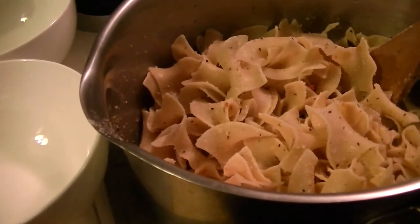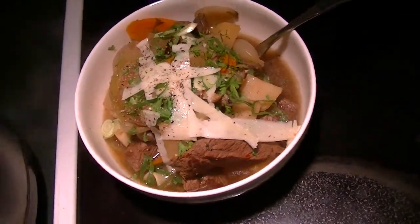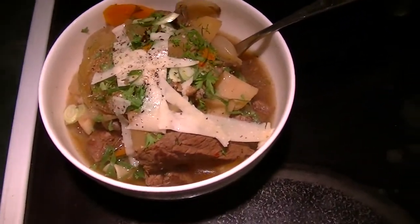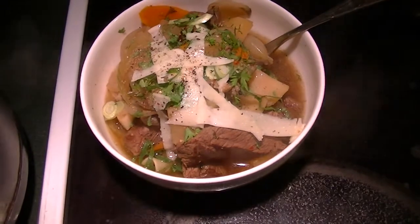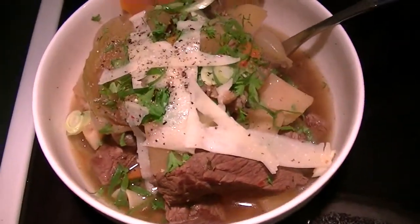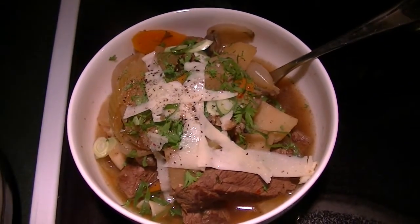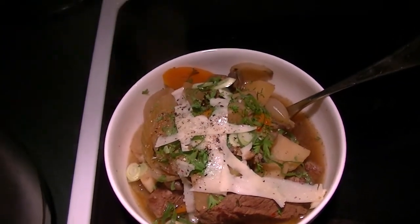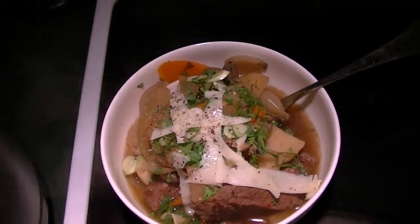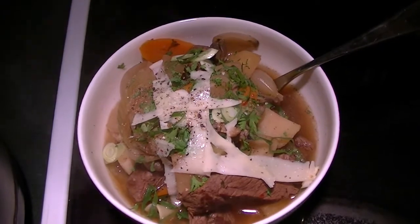Then a little bit of thinly sliced onions from the garden and parsley, and a shaving of Parmesan cheese over it. Dinner is served - I'm going to bring this out to Paulie, serve myself, take my final couple of pictures, and that's going to be it. Look at the steam rising off of it - yummy! That's it for us today. Thank you so much for stopping by and keeping us company. Don't forget the thumbs up, we appreciate it, and we will see you all tomorrow. Thanks for watching everyone.